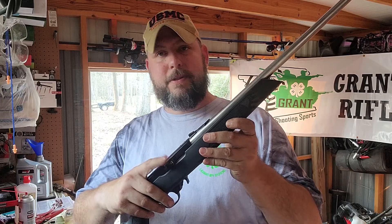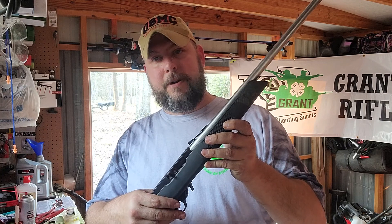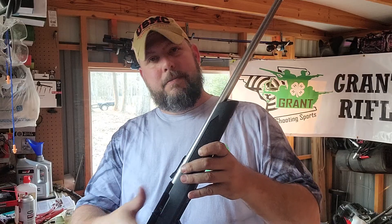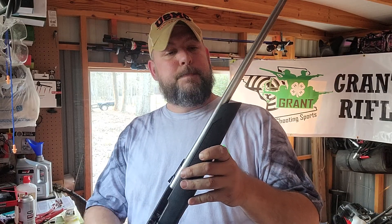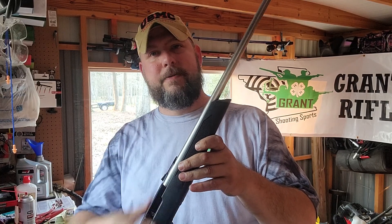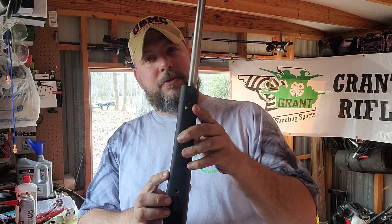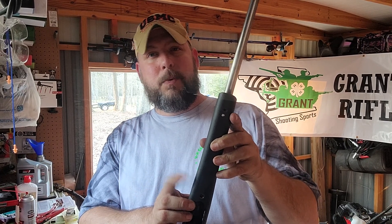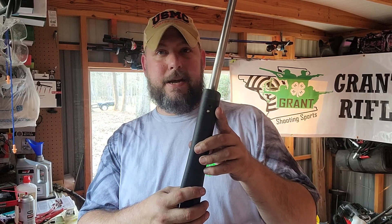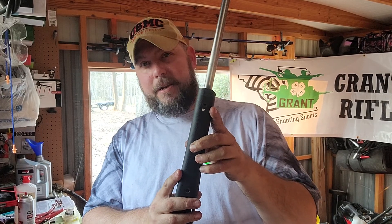Those are two checks you can do along with making sure the rifle actually functions — nothing's hanging up, nothing's in a bind, trigger functions, bolt, magazine release, all that. Once you know everything functions, that's kind of an aftermarket check with the receiver screw and those V-block bolts. That can make a difference. We've seen some of those V-block bolts where one's tight, one's not, or both are extremely tight — 20-30 inch pounds on that V-block is way too much. The factory spec is 10-12 inch pounds.